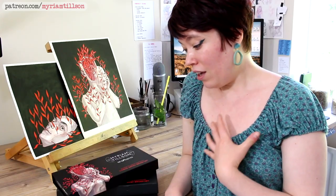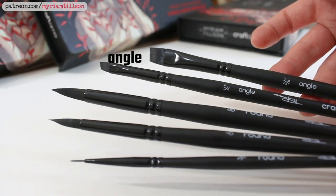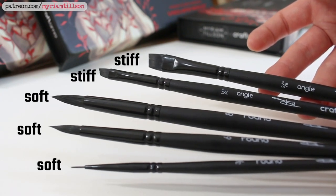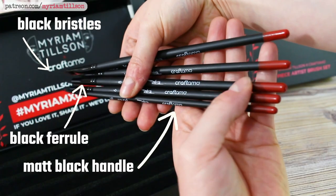I had free reign over the brush set — I got to choose the size of the brushes, the type of brushes, the stiffness of the bristles, the length of the handle, and the colours. I got to make the art for the box, so I'm super chuffed. I did get sent the first draft of the brushes a few months ago and I've been using those brushes almost exclusively, so all the art I'll be sharing in this video was actually painted with those brushes.